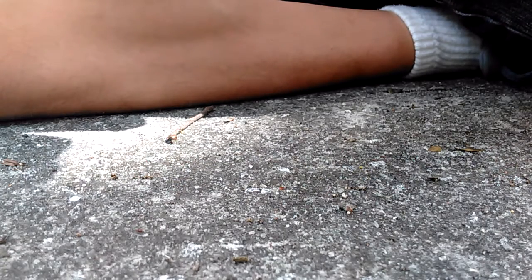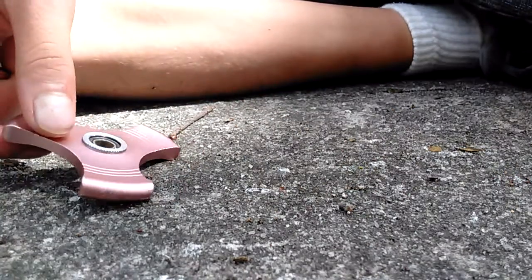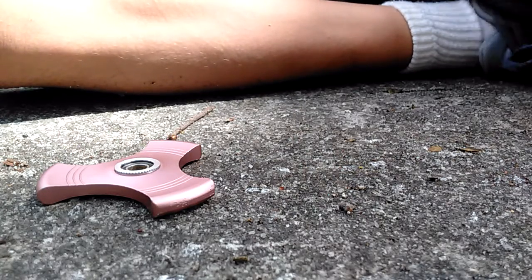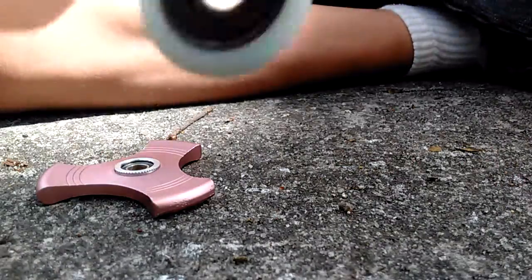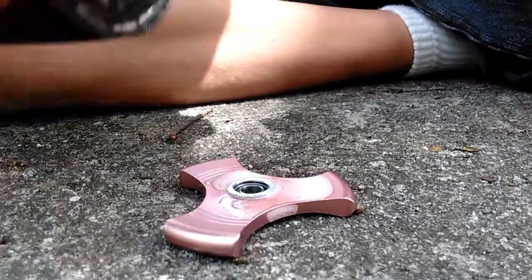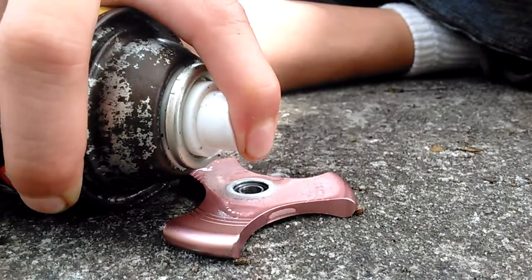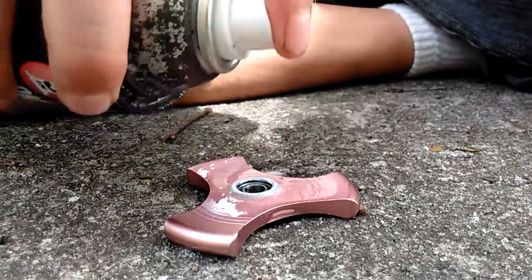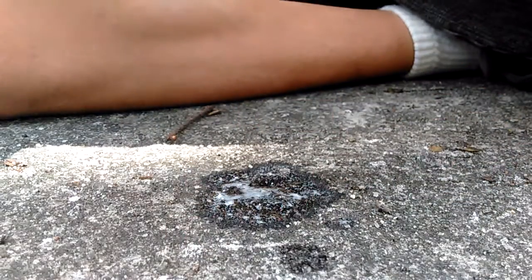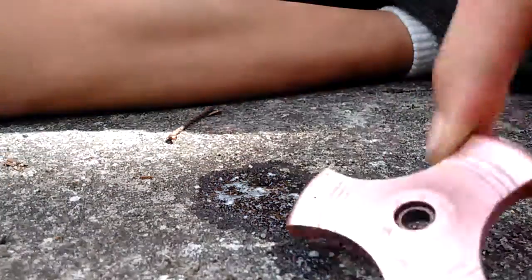And if this doesn't spin that well, I'm going to use this fidget spinner, but for now I'm going to lubricate the bearing. There we go. Oh yeah guys, there's rust in there.